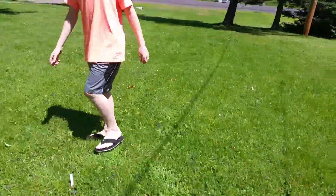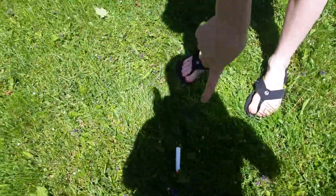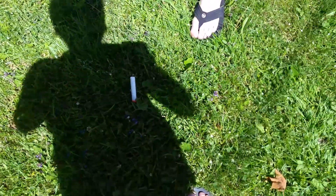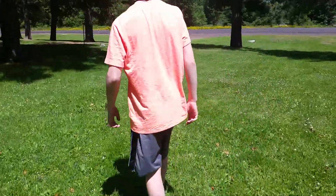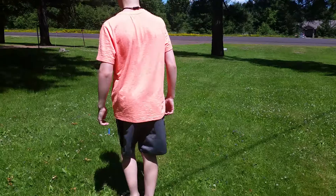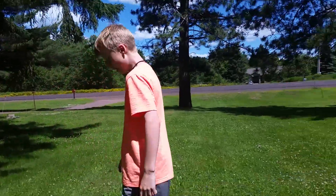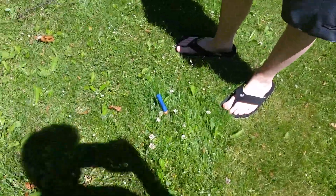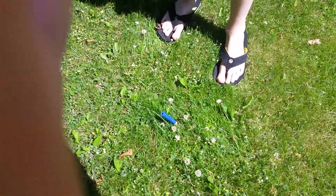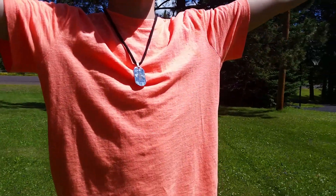I did not change them at all. See, this is the Recon dart — the Modulus Recon dart. Now see how many feet away? About 11 feet away. I don't have a chronograph or anything, so I can't measure feet per second, but all I know is that it shoots further. And that is the end of this video — see you next time.